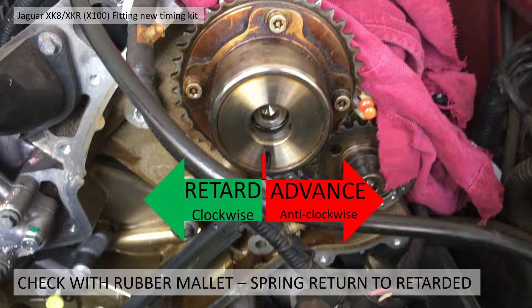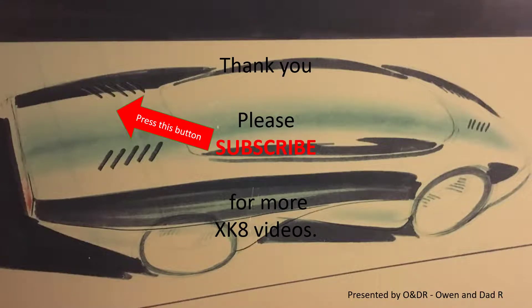That's what I did on both sides of my VVT units and I believe they're fully retarded. As I say, I'm not 100% sure that's the correct procedure — that's just what I used. If anybody has the proper procedure, please let me know. Thank you very much for watching; please subscribe if you'd like to see more Jaguar XK8 videos.